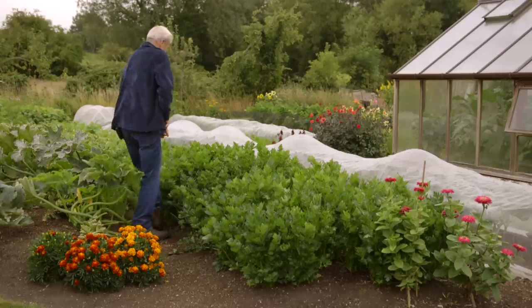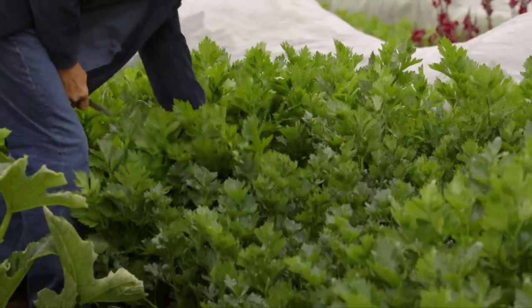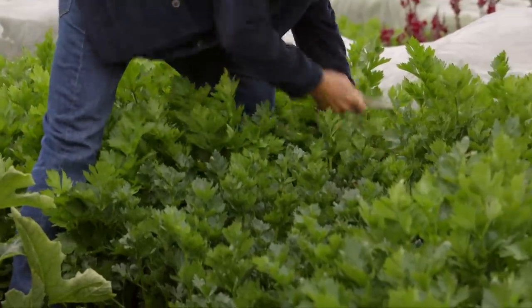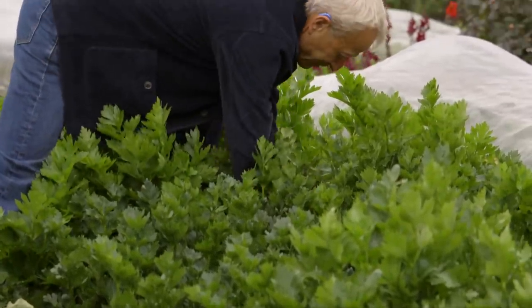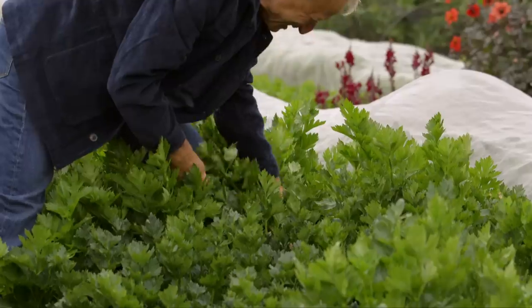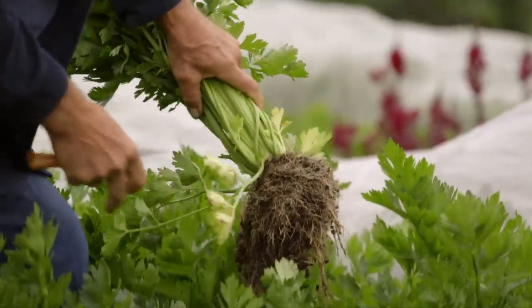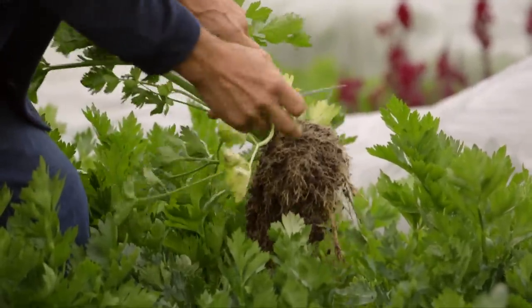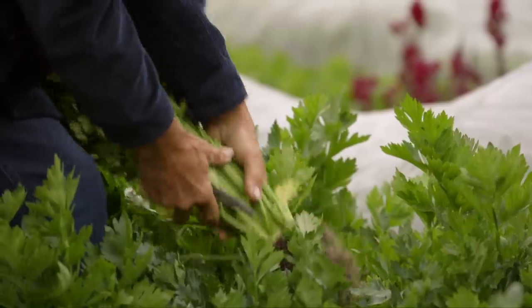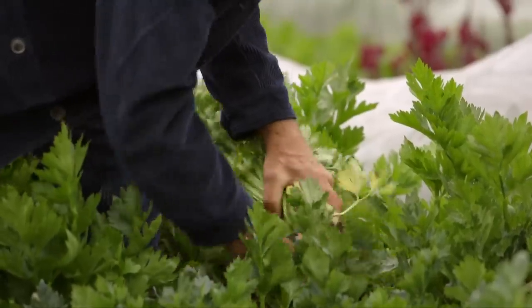If I now harvest some, this will show what I want to explain. I'm uprooting this one — I wouldn't normally do it this way — but what I want to show you is how dry this soil is. It's incredible considering how much we've been watering. You can see a lovely, very vigorous root system there, but this is telling me we need to water again. If I cut that off, I want to leave that there — and there we have the celery itself.